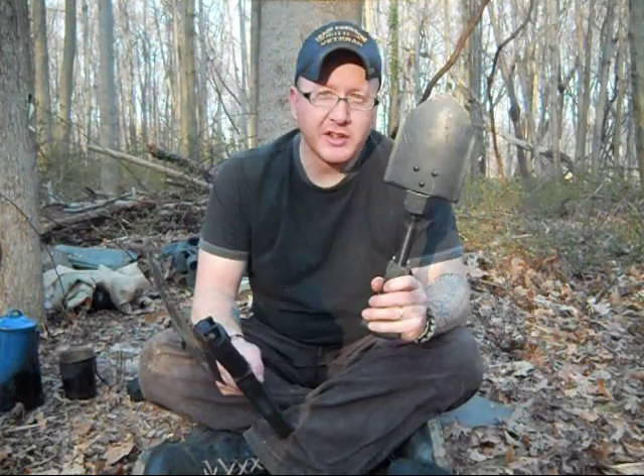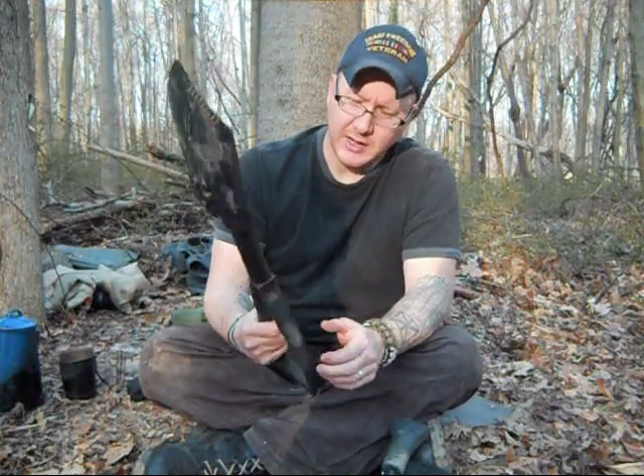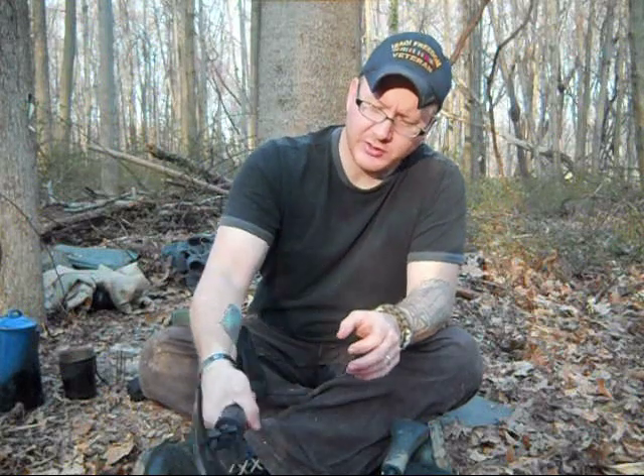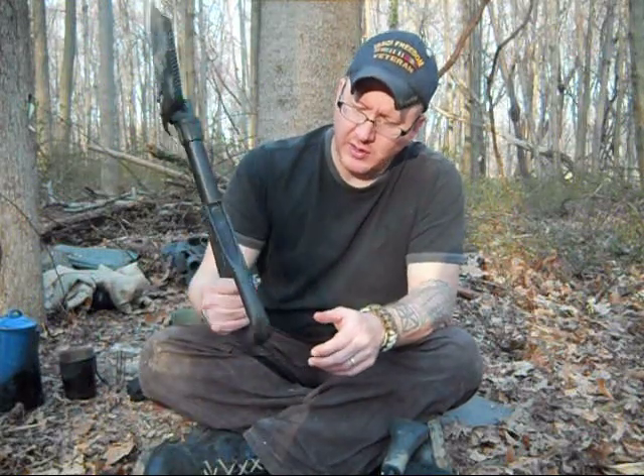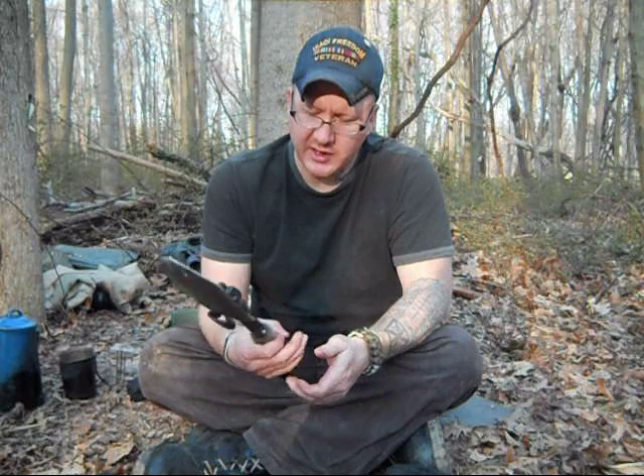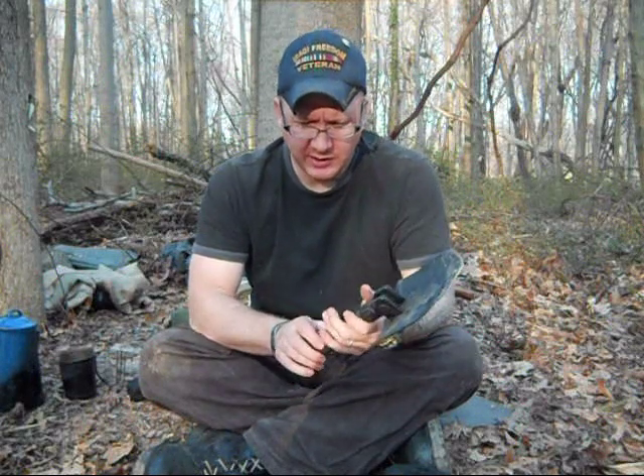So you get a better blade on the military one, but the drawback is the handle — it's really uncomfortable sometimes trying to use it, especially for close-up work. You can't really use it short-handed, and holding it long ways is very difficult and uncomfortable. Whereas with the Gerber Gorge, it's got a nice comfortable grip handle for hacking away at stuff, making it a lot more feasible and a lot easier to use.